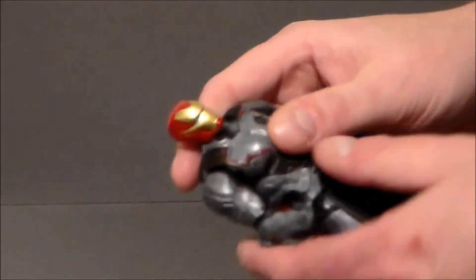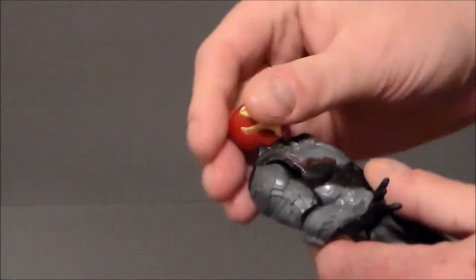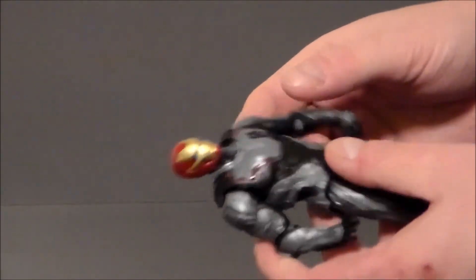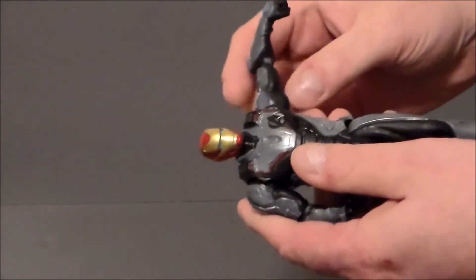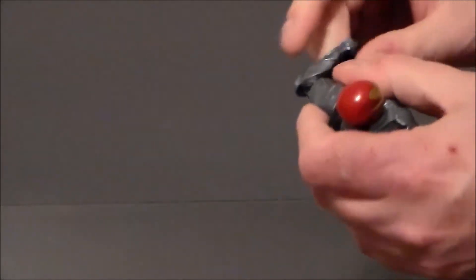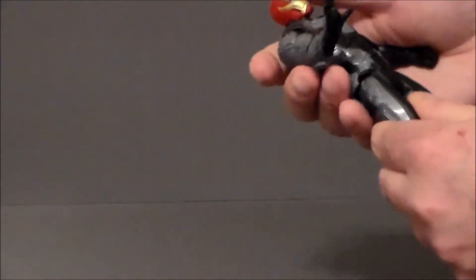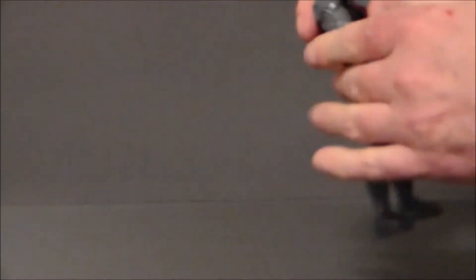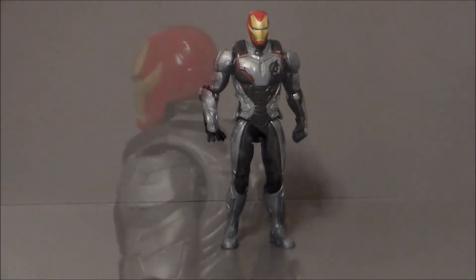As far as articulation goes, his head moves back and forth — it looks down a decent ways and up pretty decent. There's no twist at the waist, which is painful; I don't know why they don't do that. The DC movie figures have a lot better articulation — thanks, Mattel. His arm goes up high and twists around; he's got a single-joint hinge at the elbow that twists, but there is no wrist articulation unfortunately. His legs kick forward but barely kick back at all, and there is nothing at the knees or the ankles, which is a bit painful. But it is what it is, and it still looks damn cool.